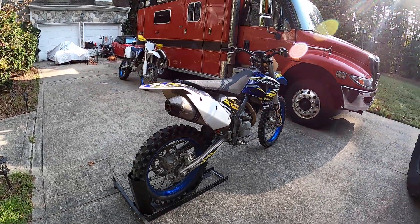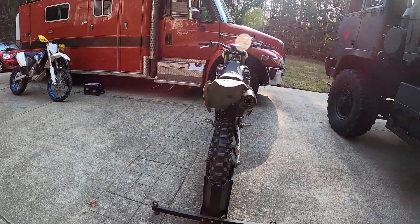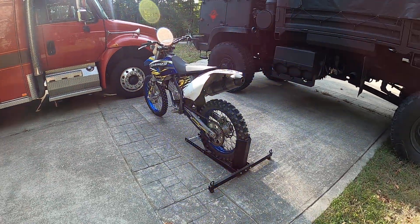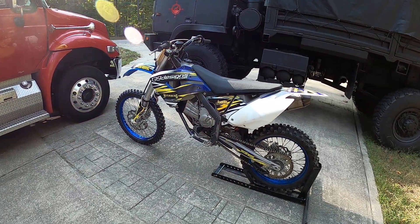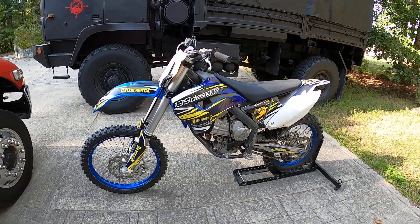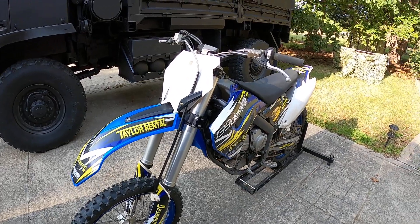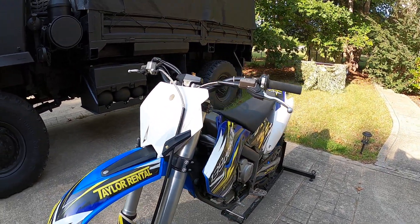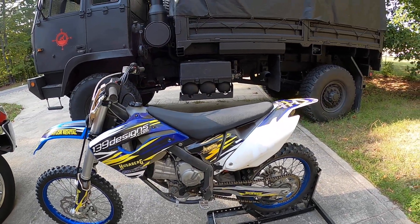I would say it's in excellent shape. I don't know the hours — there's not an hour meter on these, like there are on some of the other Husqvbergs. But if you told me it had 50 hours on it, I'd say yeah, that's about right. There's no way to tell because there's not an hour meter, but just based on the regular wear, I would say less than 50 hours. You have to judge for yourself, really.